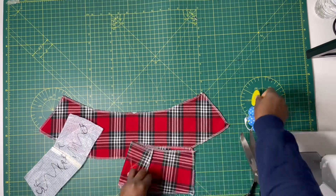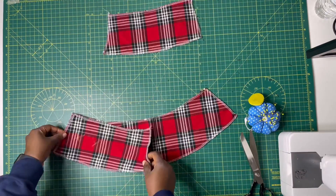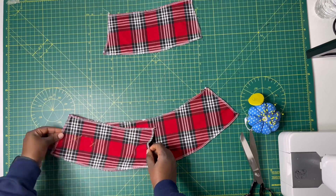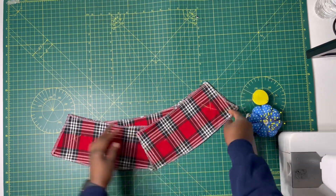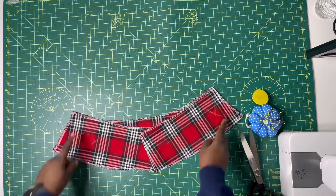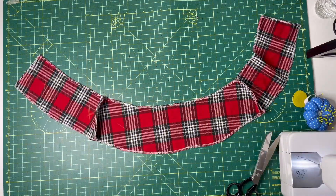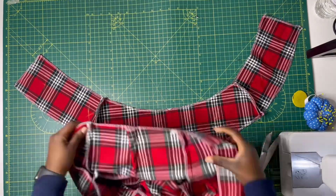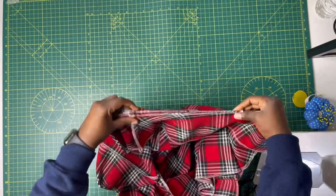Now that the band has been cut, it's time to join the band. Lay the back band with the right side facing you, then lay the front pieces on it with right sides facing each other. Make sure the side seams match each other, then go ahead and sew the side seam on half an inch on the left and half an inch on the right. After sewing, here's what the band looks like.